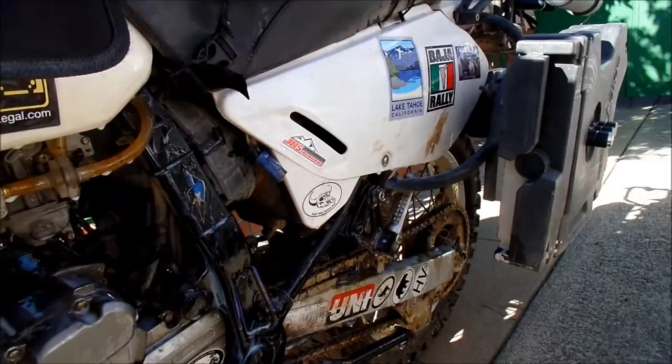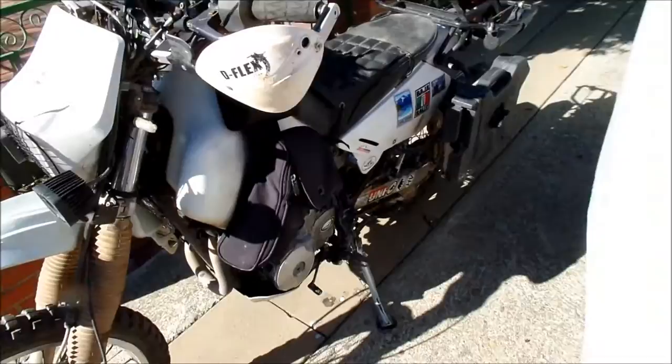It did really well. The filter skins worked out really good — I'll definitely be using those again. I'll have to fix this bag.